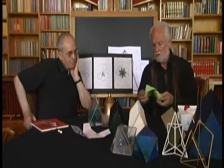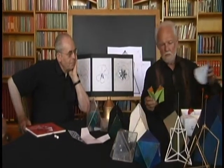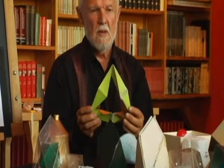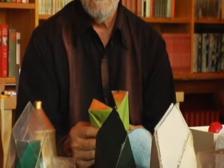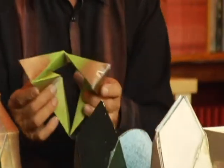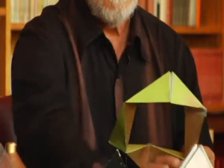Everybody knows about Paul's work with the Oloid and the inversion of the cube — especially Oliver. What I wanted to do was the same thing with this seven-sided form.